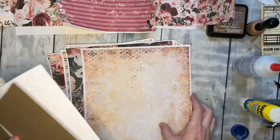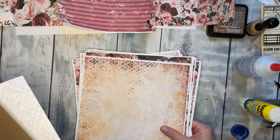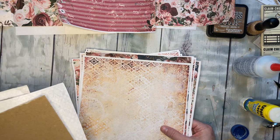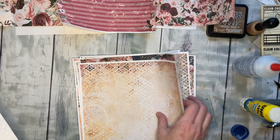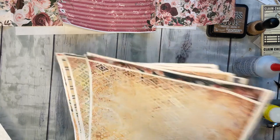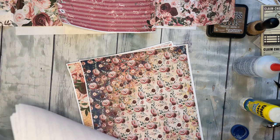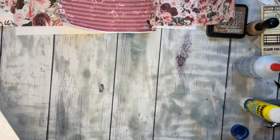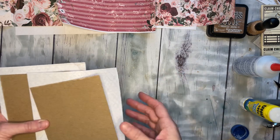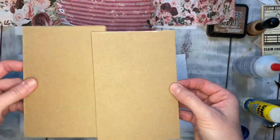Hey everybody! I have a fun little project today — just a little accordion folder. Super easy, super fun. For this project you need six 8.5 by 11 papers. They can just be single-side printed, so this is a great project if you have a young child that wants to craft along with you or try a journal, because this one comes together super easy. It's also fun to make and give away.